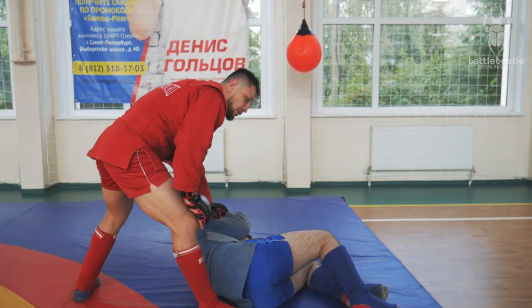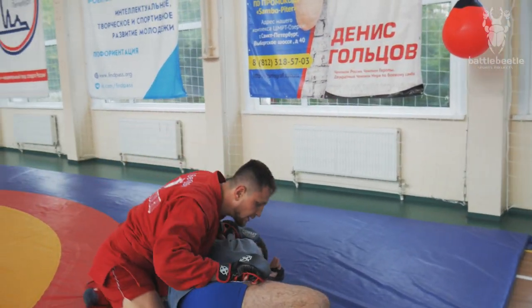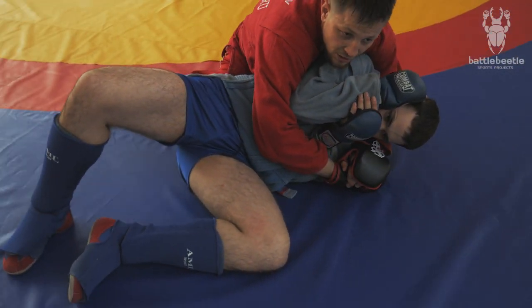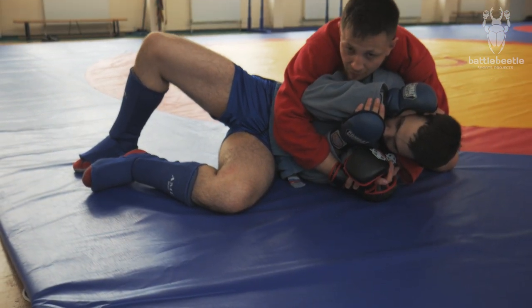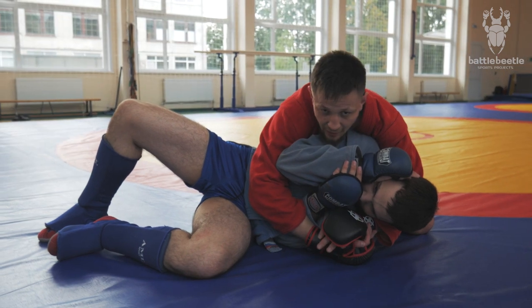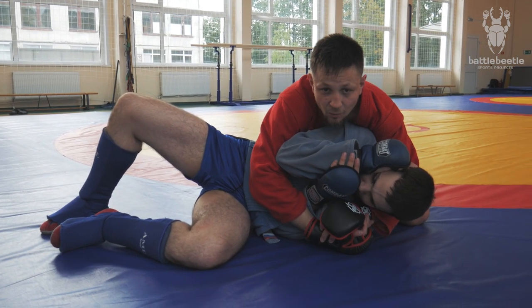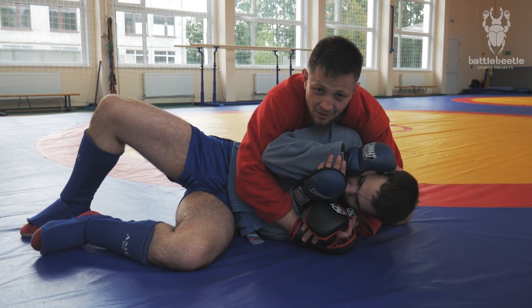The best case scenario here is that I land in a side control position, which is considered a pin in combat sambo. For 40 seconds of control I'll get 4 points, and 4 points for the throw — so 4 points for the throw, 4 points for the pin. That's a pure victory.